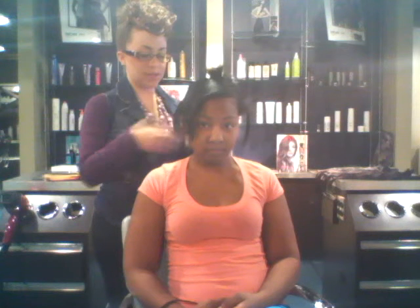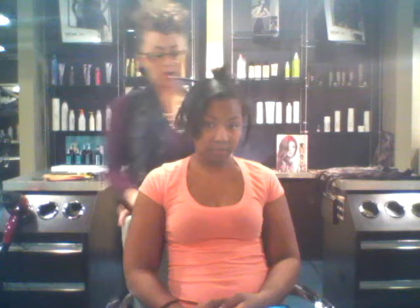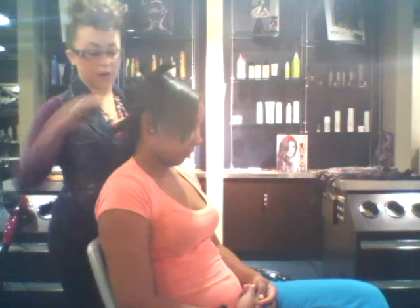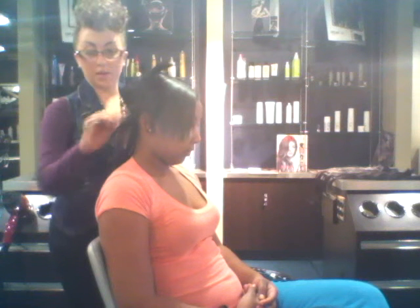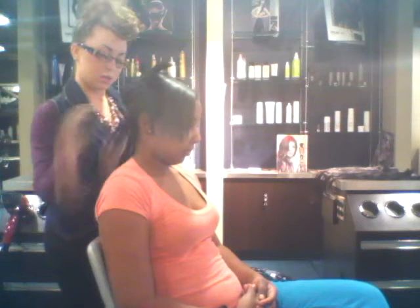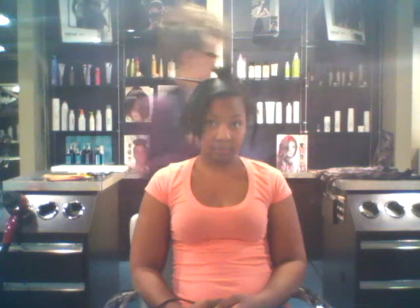If they don't stay or they're slipping a little bit, you can tease the root a little bit by just back-combing with a comb at the root where the clip is going to go. This one we'll probably put the three clips in.